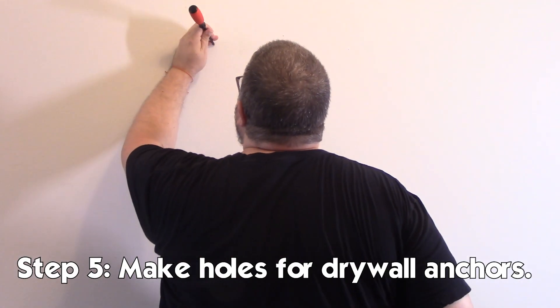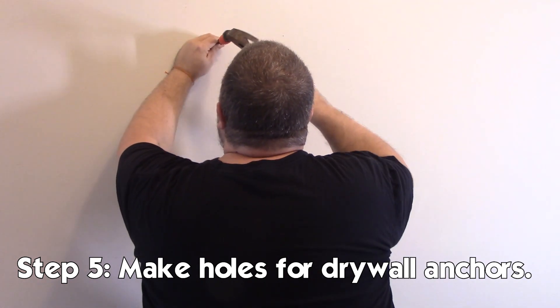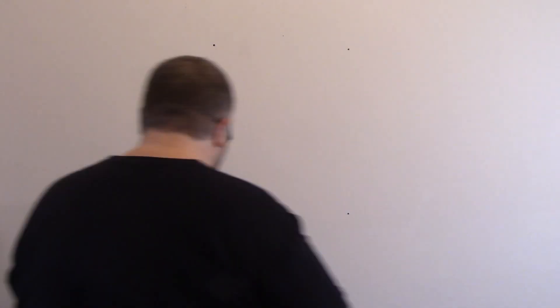Our next step is to get these drywall anchors into the wall. A Phillips screwdriver is just the right size to make a hole big enough for the drywall anchor but to still give it enough resistance to bite onto the drywall. The mounting holes on this display case are spaced perfectly to fit two studs on your wall, but unfortunately where I wanted to put this is right in between two studs. So we have to use these drywall anchors. Besides being a makeshift drill, the Phillips screwdriver also puts these into the wall.